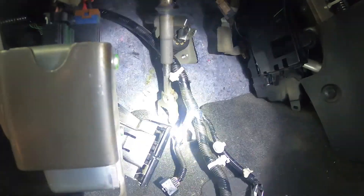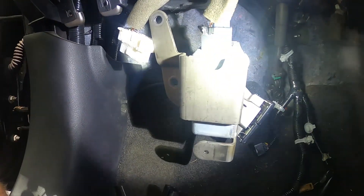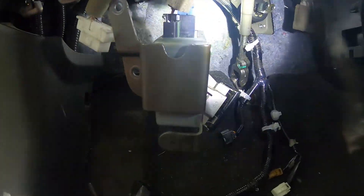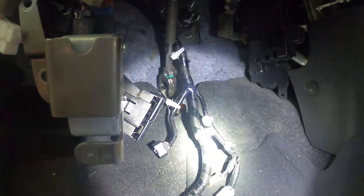This whole assembly right here needs to come out — the power steering motor and the ECM right here. Disconnect it, get it out of the way. You can get the bracket and stuff like that, disconnect all the little clips, and the rest of it can come out that way.